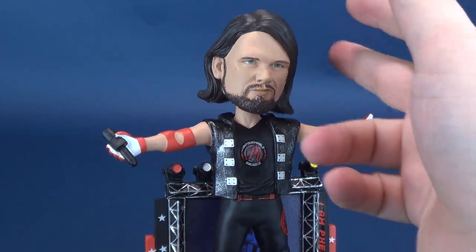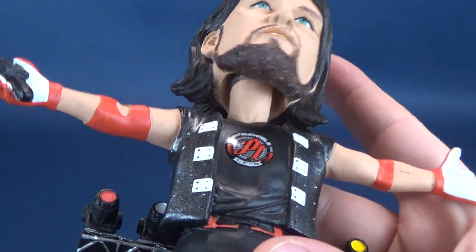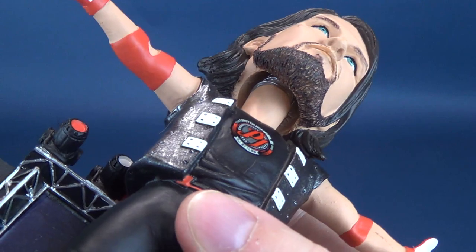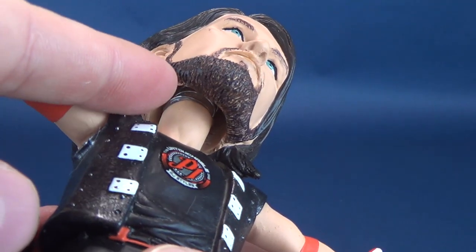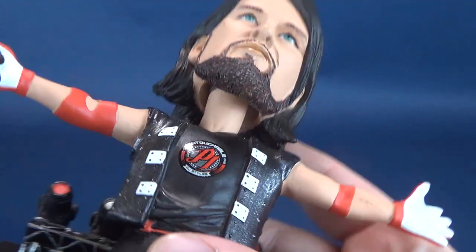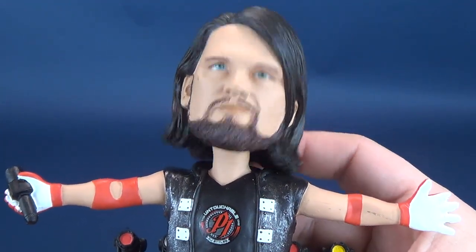How does this bobblehead action work? Attached to the very top of his neck is one large spring. That large spring attaches to the internal cavity of his head — and bingo bango, you've got yourself a bobblehead. And what a bobblehead it is.